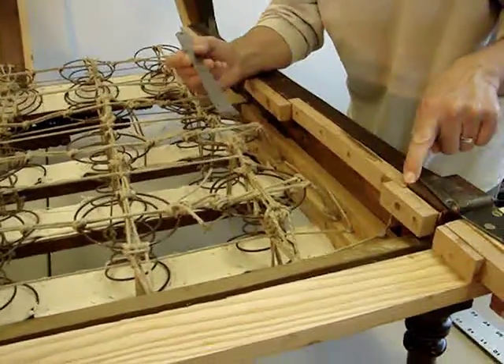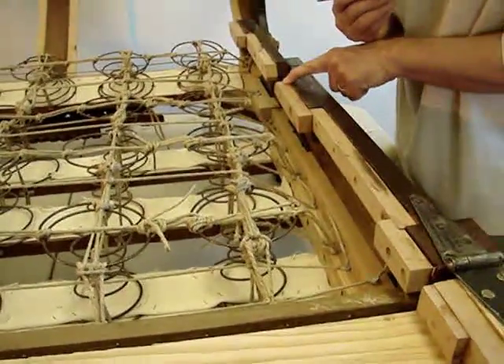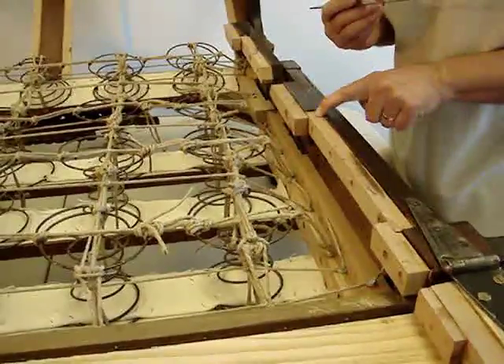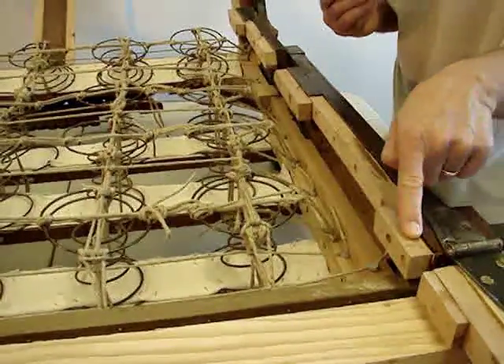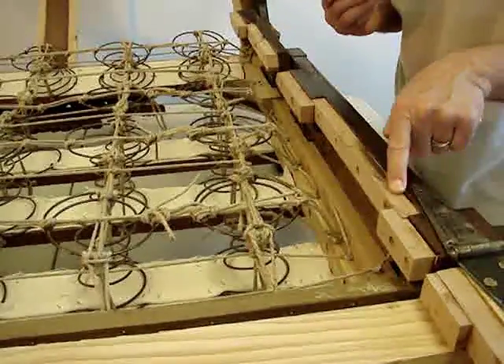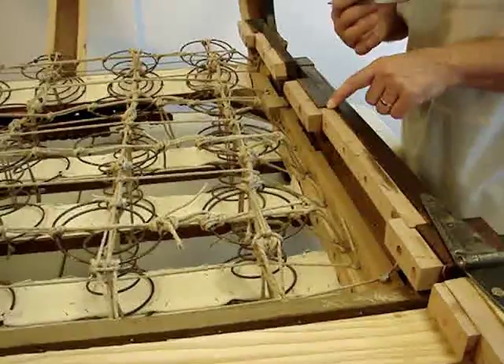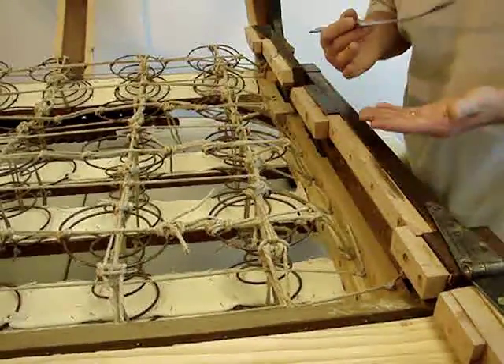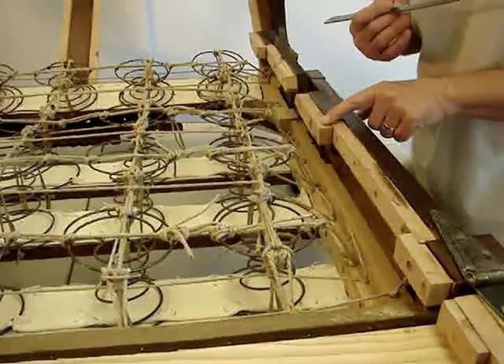Something else you can see is that all of these right angles running along this are not typical of an upholstered piece — they're somewhat problematic. They can show up as an unsightly decorative element, so I've tried to minimize that by drawing upon the right angles.